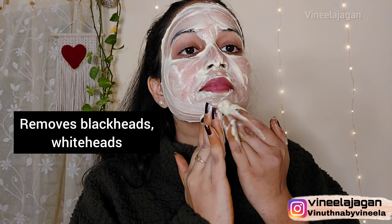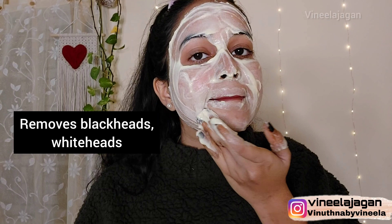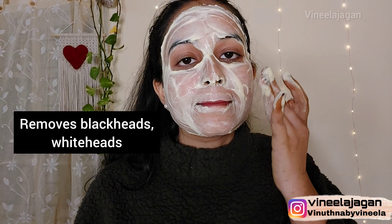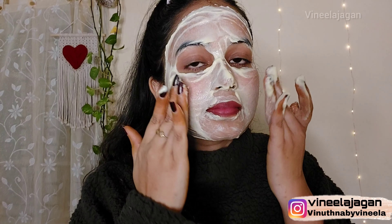You will see good results in 2 to 3 months. Also, since these are all natural ingredients, there are minimal side effects.